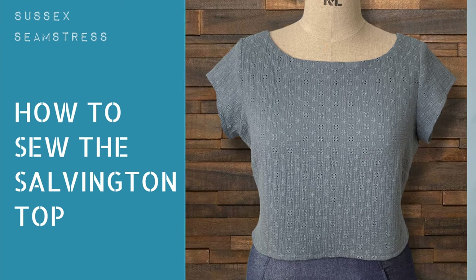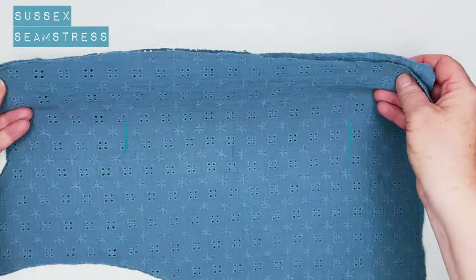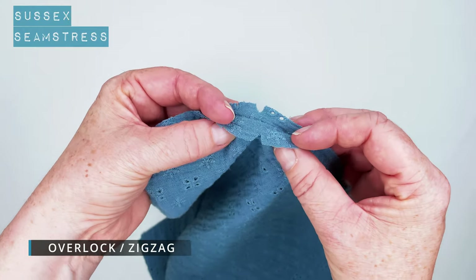Hello, this is the tutorial for the Salvington top. If you don't have the pattern already, the link is in the description. I'm making this out of a double gauze, which is a first for me, so we're learning together today.